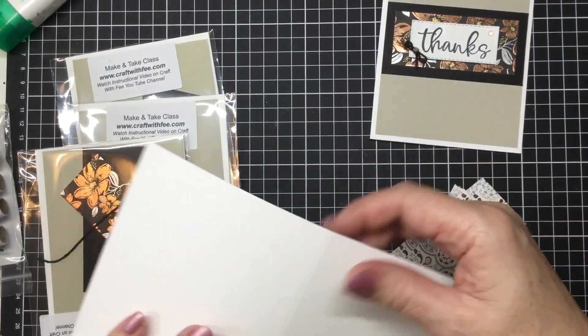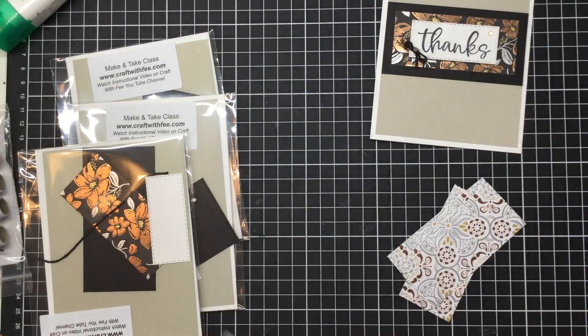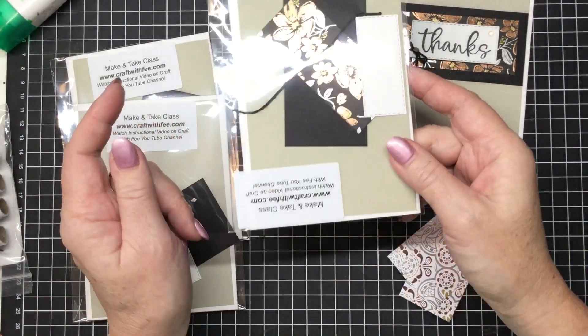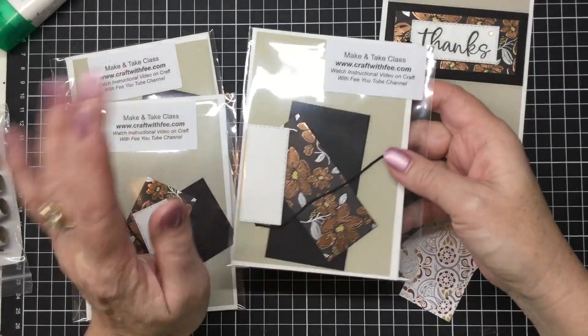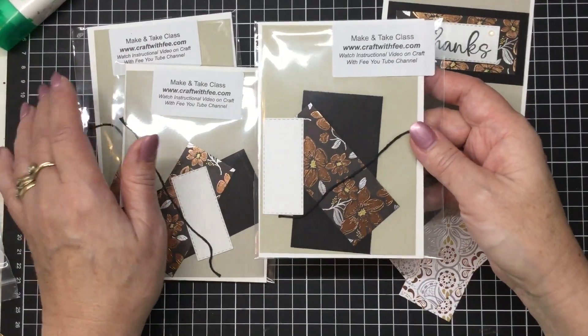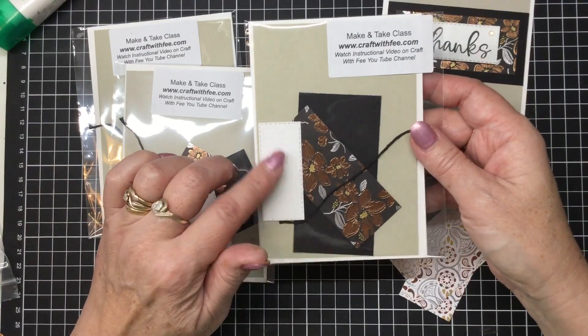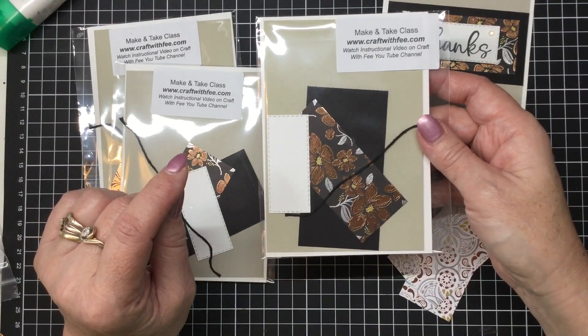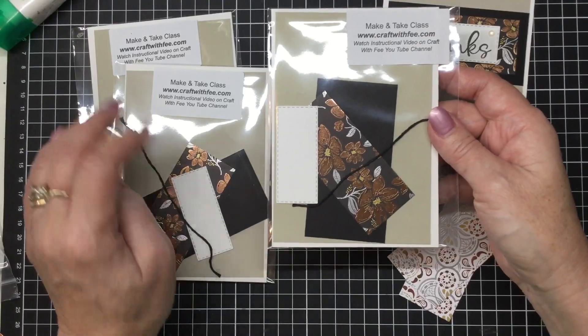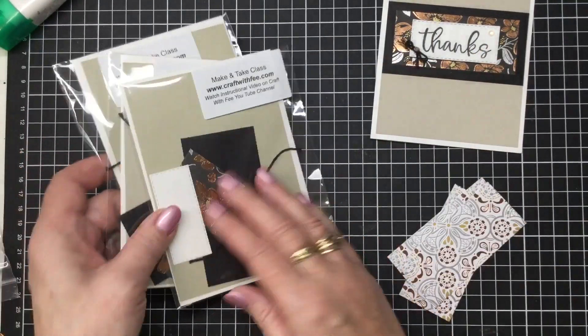Now if you were a customer of mine in April, if you haven't already received one, you will be receiving one of these kits in the mail. So everything is there ready to go — you've just got to follow along with this video and you can make yourself one. The other way to get one of these for free is if you are a member of my team. All of my team members always get my make and take classes sent to them so that they can play along as well.